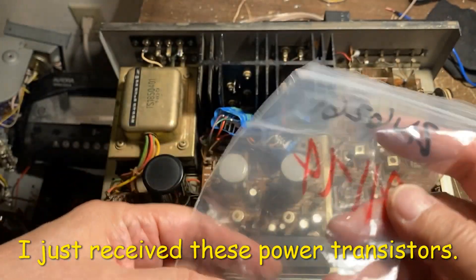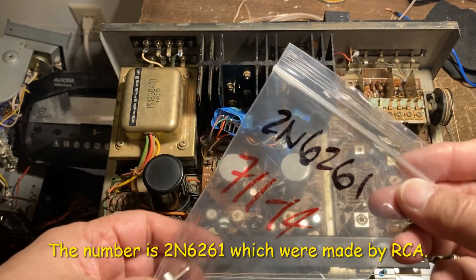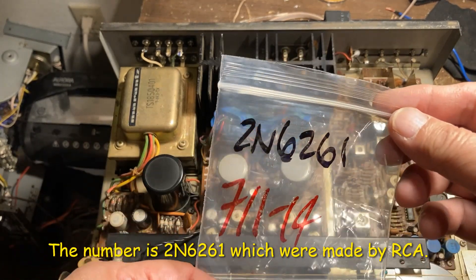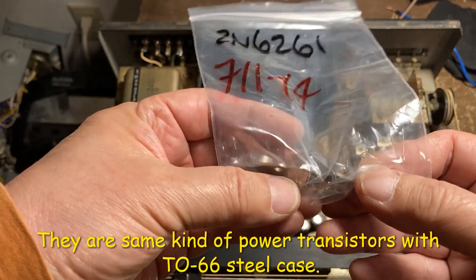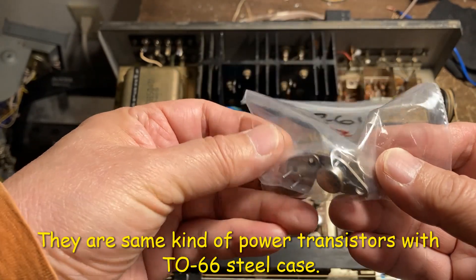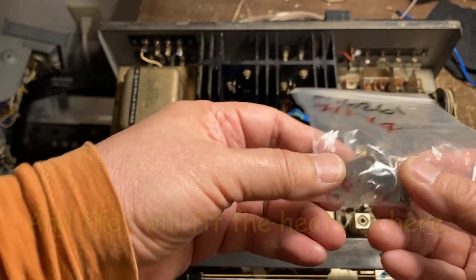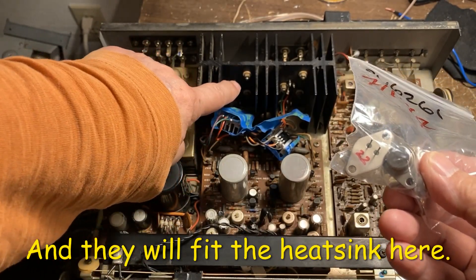Okay, I've received the Powhatan sister transistors. It's a TO66 steel case and will fit the heat sink here.